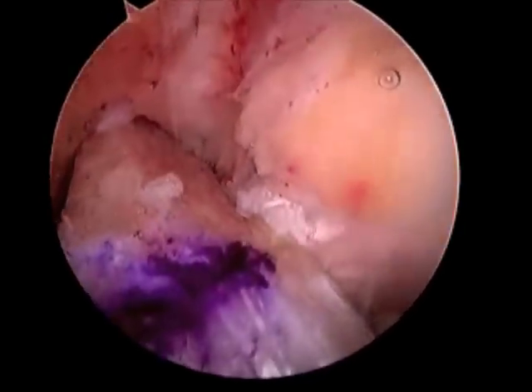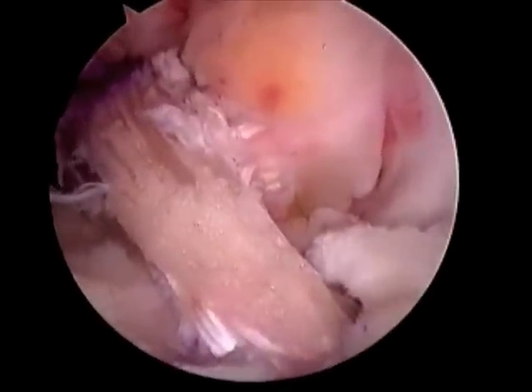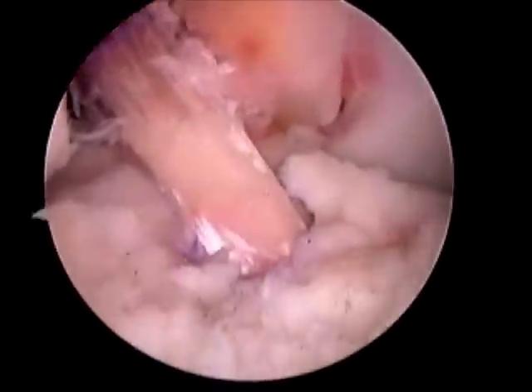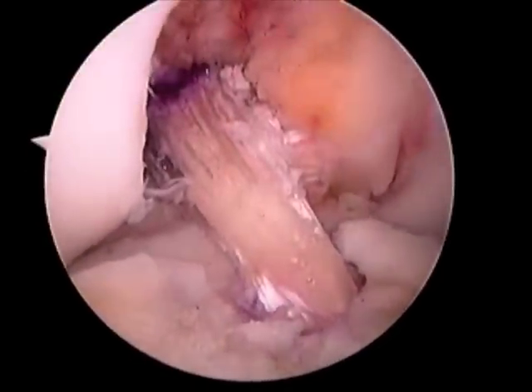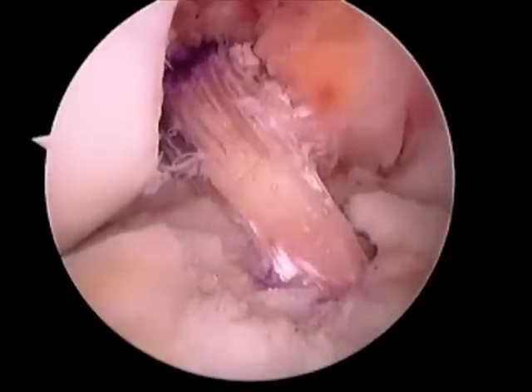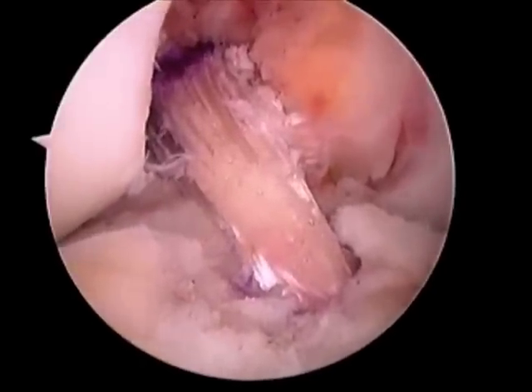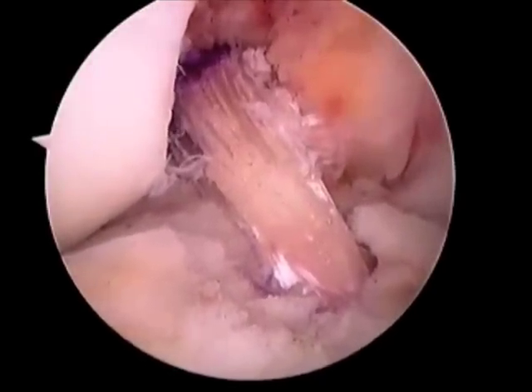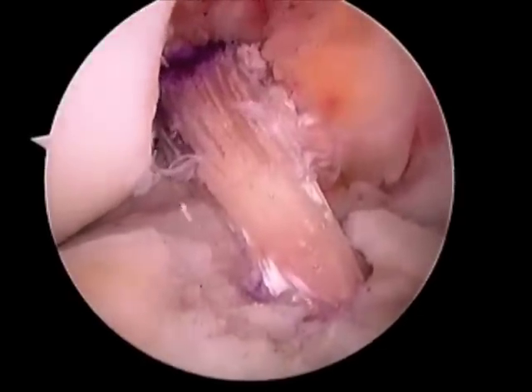Once the femoral tunnel is reamed, the pre-prepared graft is placed through the tibial tunnel and into the femoral tunnel. This is the final position of the graft. It is next secured both proximally and distally with pin and screw fixation.